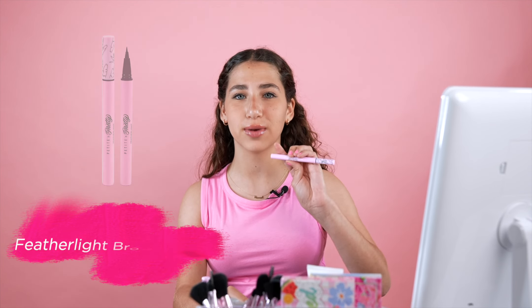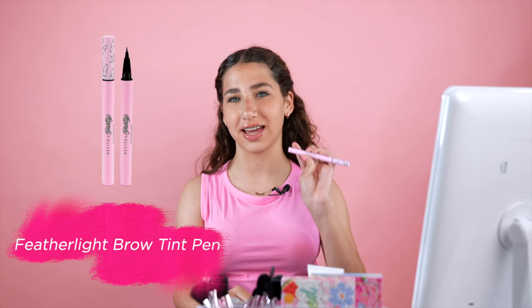Hi, I'm Hannah. I'm here with Petite and Pretty, and today I'm going to be showing you how I use the Featherlite Brow Tip Pen in the shade Night Flight.